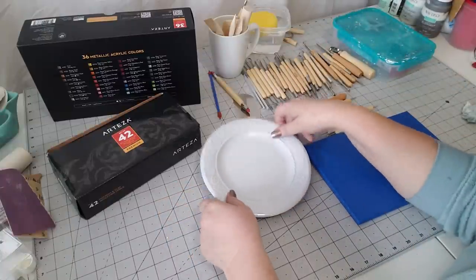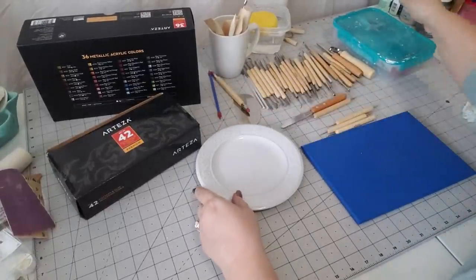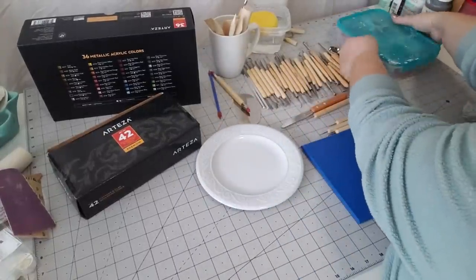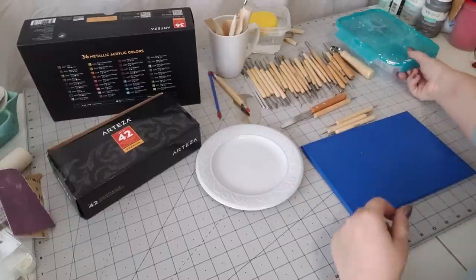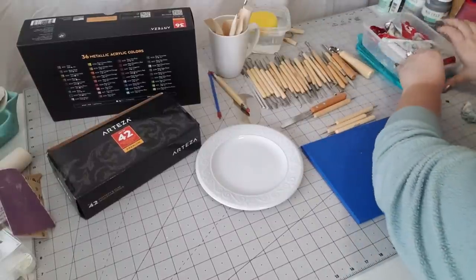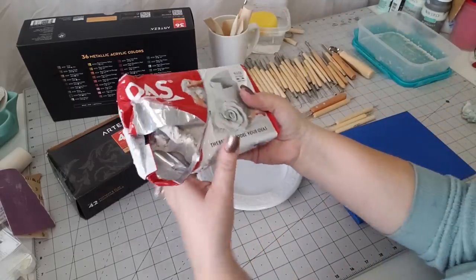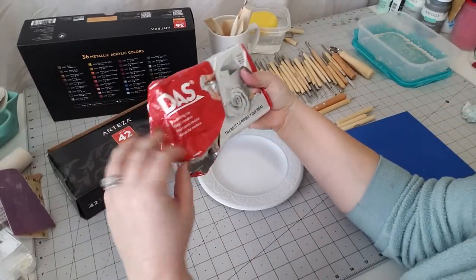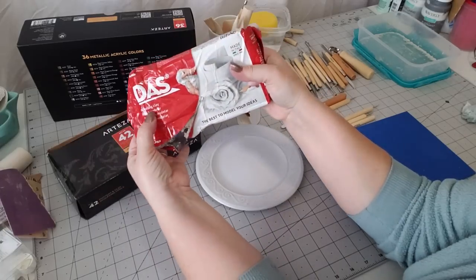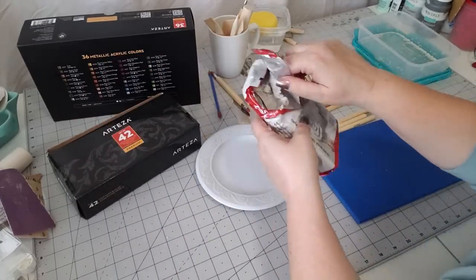I picked this plate up from Dollar Tree and I was kind of digging the fact that it had swirls on it, and it only cost me a dollar. Now let's open up our clay. If you're not very good at sculpting or don't feel comfortable, you can use a cookie cutter, but I'm using DAS air-dry clay today and I just keep it in a little airtight container.